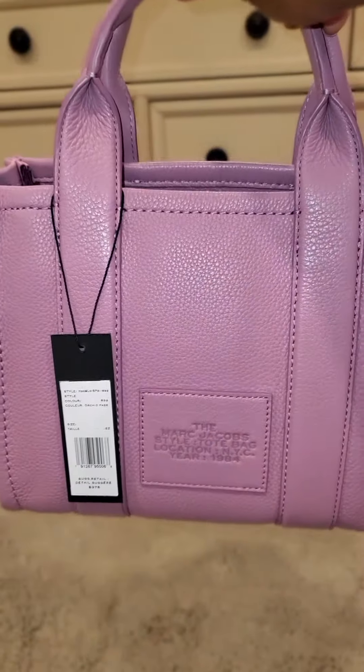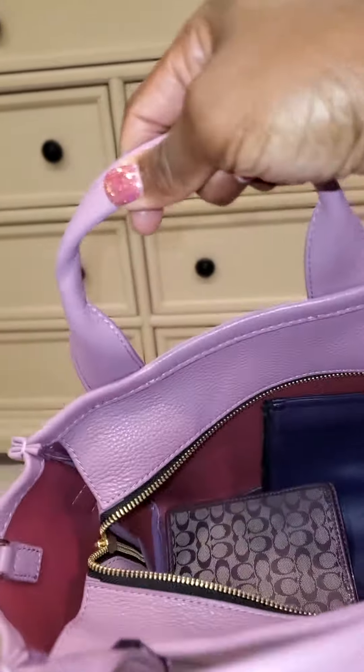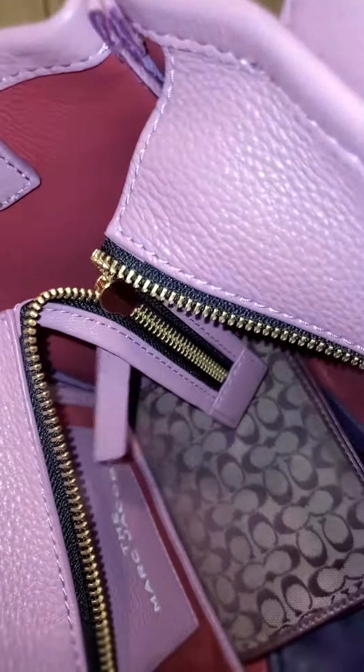That's fine — I snagged it up because even the mini is a spacious bag. Look at the interior. I already threw in some purple little SLGs I had from Coach — this zippy I've had for years.